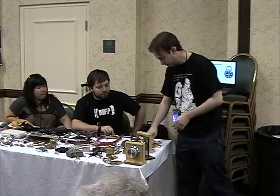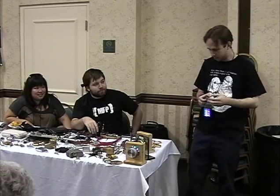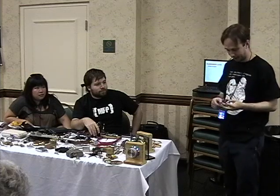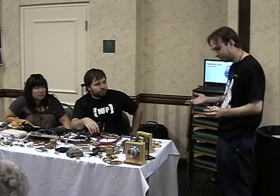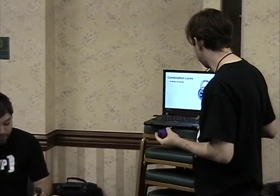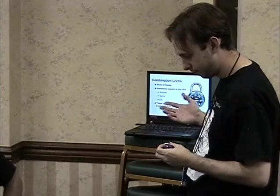How many of you use this type of lock ever? How many of you basically went to high school? I would assume most of you. So these locks, as you probably know already, are really, really bad — and it's not because they're a Master Lock or because they cost $3, but the way they're made and the design of the internals is pretty bad. You may as well hang a do-not-disturb sign on whatever you're trying to protect with this.